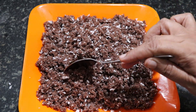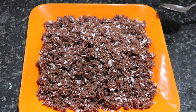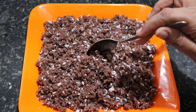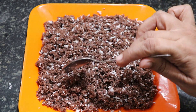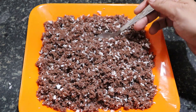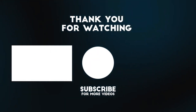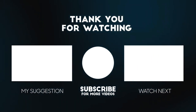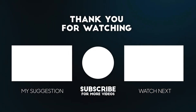You can try this method. If you like this, subscribe. Click the bell button. If you touch the bell button, I will show you another video. If you like, share and subscribe. Thanks for watching. For more videos.